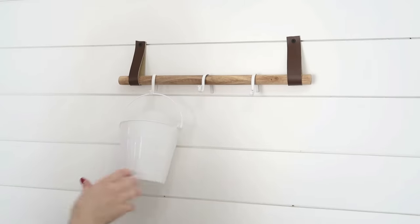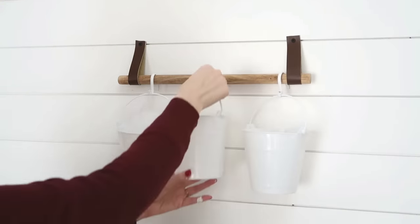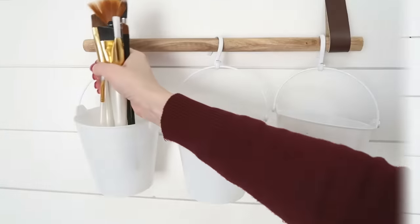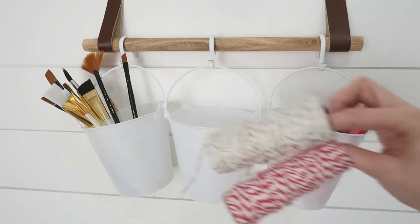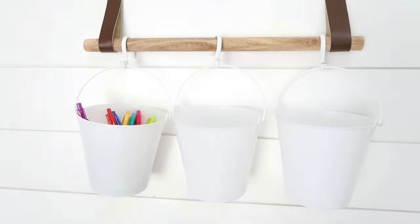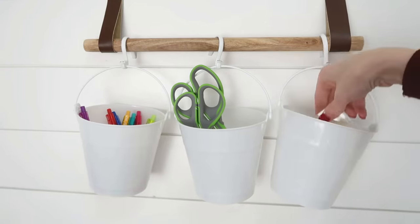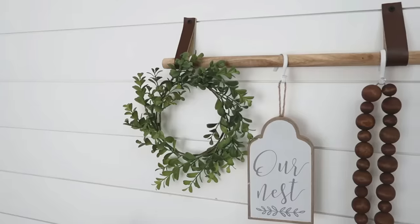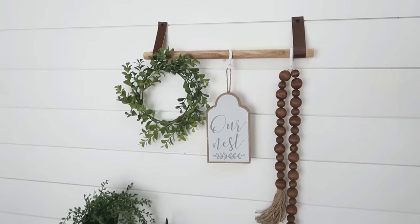Now's the part where you get to be creative. You can hang buckets — these are from Dollar Tree, come in a set of three with nice handles that slip right onto your hooks — and fill those buckets with whatever you need extra storage for. This is craft supplies, but you could use it for office supplies, laundry items, in an entryway, or next to a changing table for baby items. You could also just use it for decor — I have mine styled with a wreath, a sign, and some wood beads. Just get creative and make it work for you.